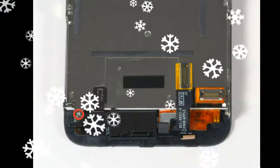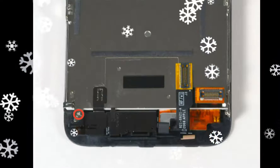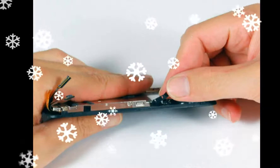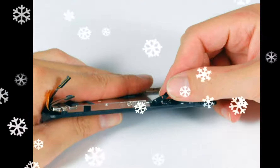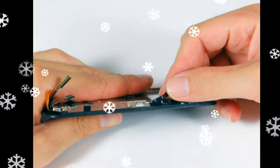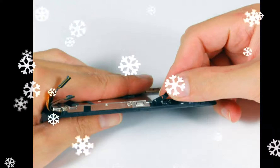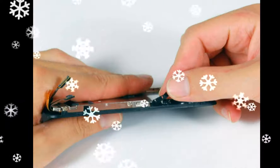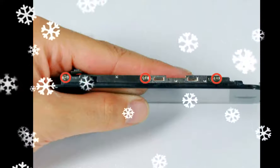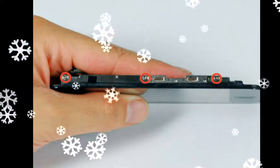Remove five 2.3mm Phillips No. 00 screws: two with partial threads securing the logic board to the rear case, two with full threads securing the logic board and camera, and one 2.9mm Phillips No. 00 screw from beneath the 'do not remove' sticker. Note that the screw next to the camera also has a metal strip that holds the camera in place — remember to put this strip back before reinserting those screws.